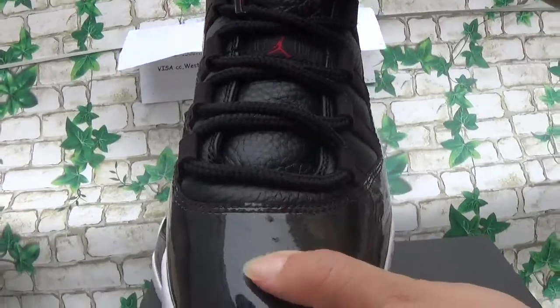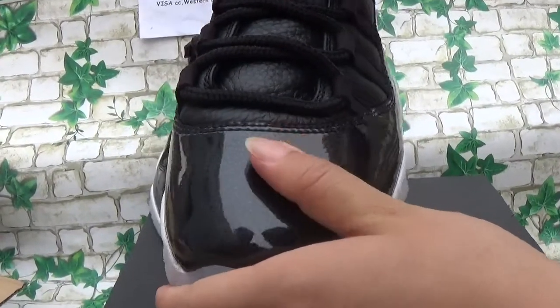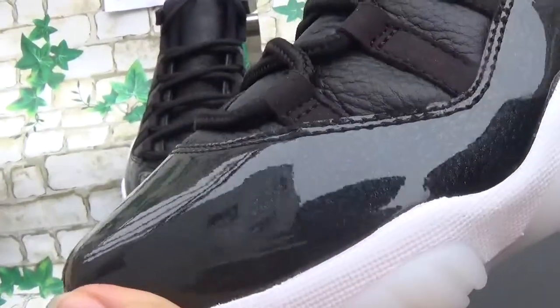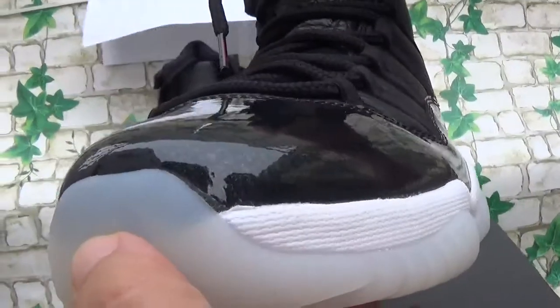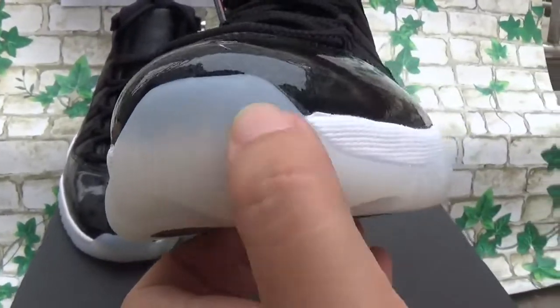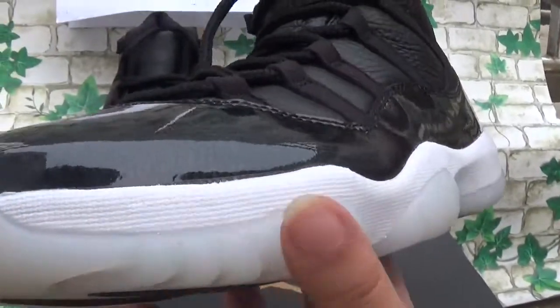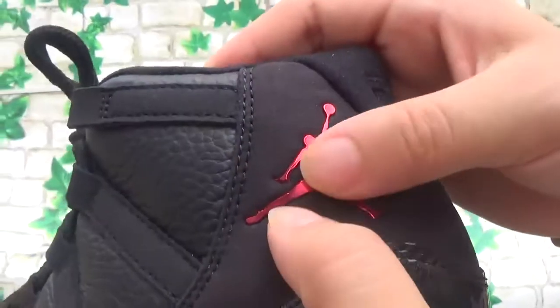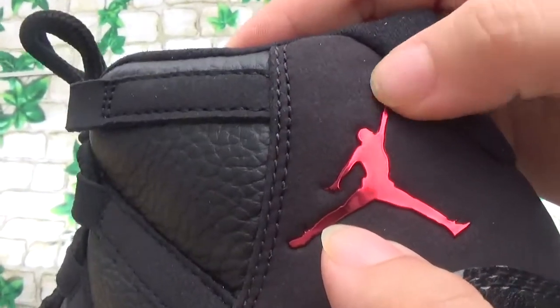And then this is the truth box. You can see this is smooth — it can shine. The truth box, you can see through. Then this part, you can see the Japan logo. This is the red colorway.